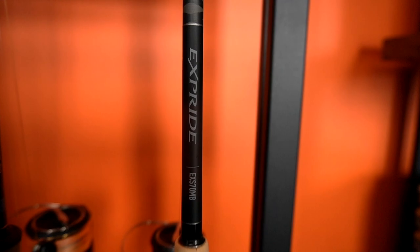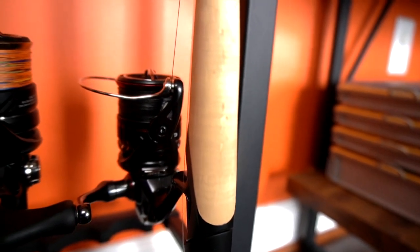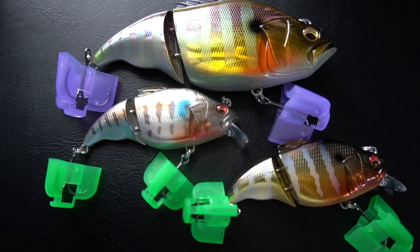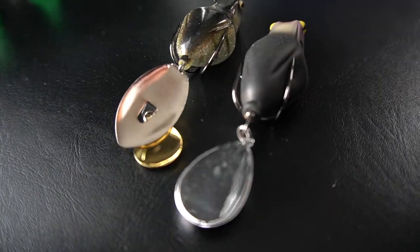Welcome back to Outdoor Guys. Today we're gonna do a tackle warehouse unboxing. I got a reel from Bass Pro, a new rod, a new reel, some Megabass stuff, some new frogs, and also some Gary Yamamoto custom baits. Before we get started, drop a comment below and let me know what new tackle you guys got. Give this video a like, ring that notification bell, and smash that subscribe button.